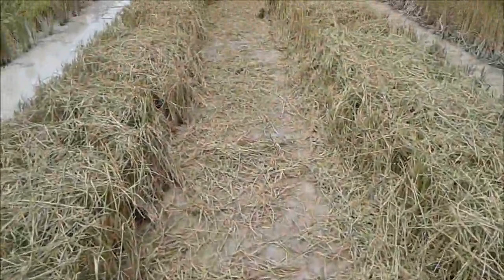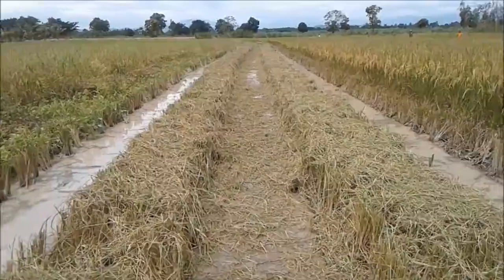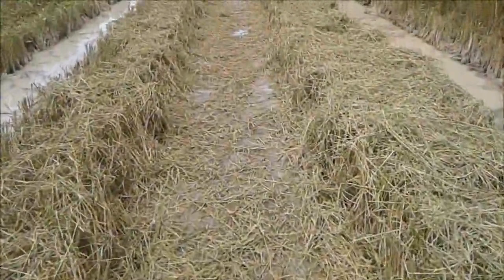It's a bit of a struggle at the minute. We're speaking to one of the rice farmers who said this field didn't have any water in it until yesterday, so there won't be an awful lot to catch. But so far we've got a few crabs — about five or six — and a few snails.